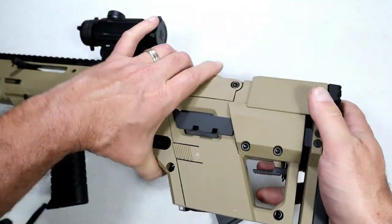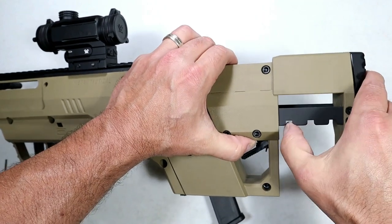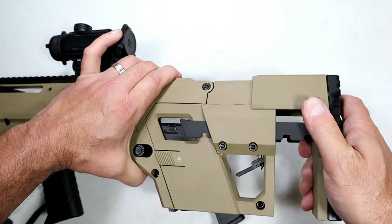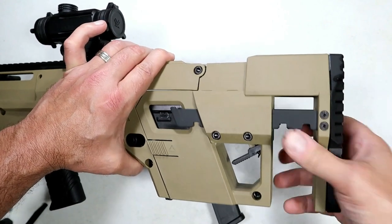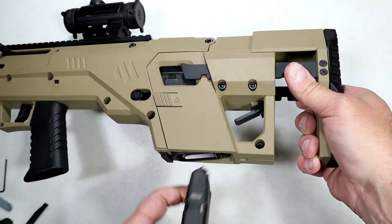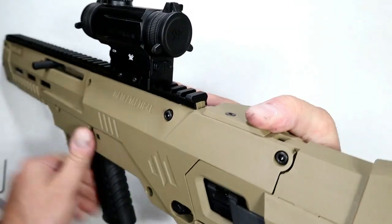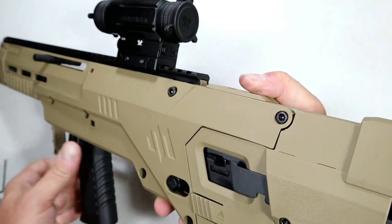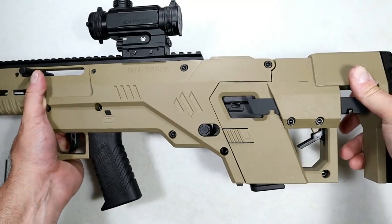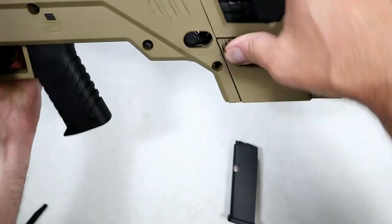The stock is adjustable — you can adjust it in several different positions, you can see all those teeth in there. I think you need to have it at least here so that you can access the slide. On your last shot the slide locks back — you're going to want to use your opposite thumb to release that when you throw another mag in.